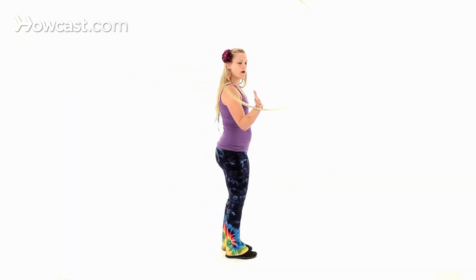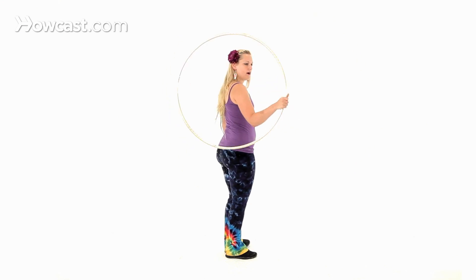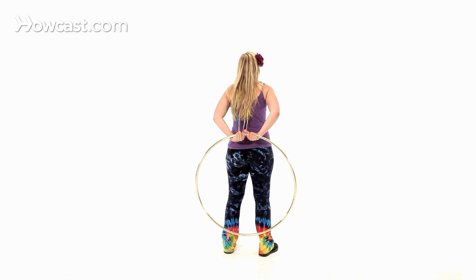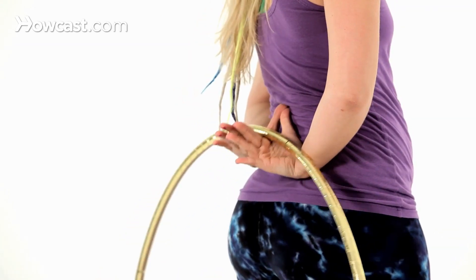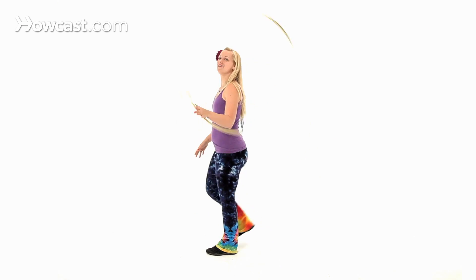If we try that again in slow motion — on the side of my body, grab, pass, hoop is down, hand off, underhand, thumbs up, and then reverse.